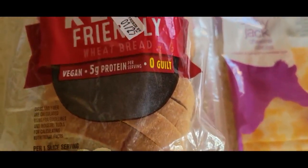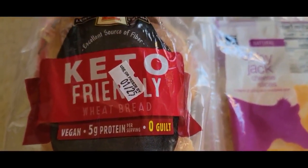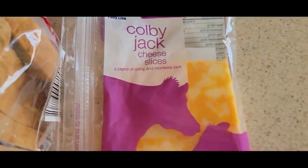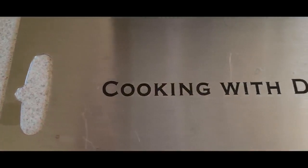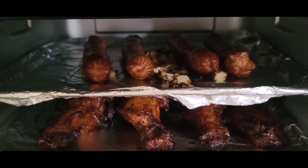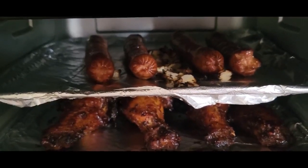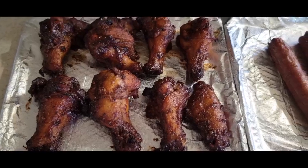Shout out to all my low carbers out there. This is some Aldi Zero Net Carb Bread. Some Colby Jack cheese. If you're not subscribed to my channel yet, make sure you subscribe right now. Y'all hear that? Y'all see that? Done and ready to serve right now.